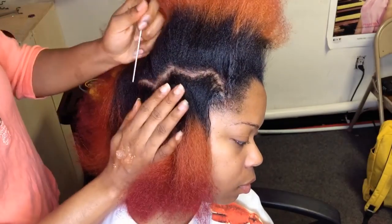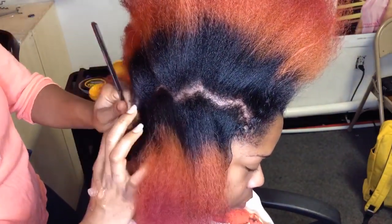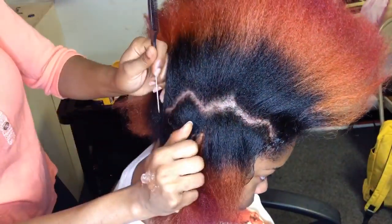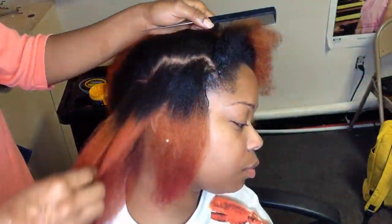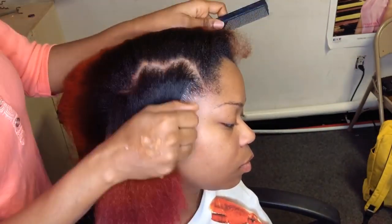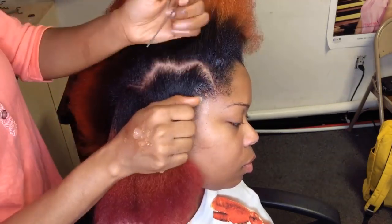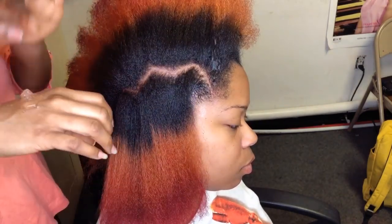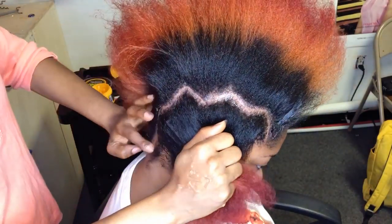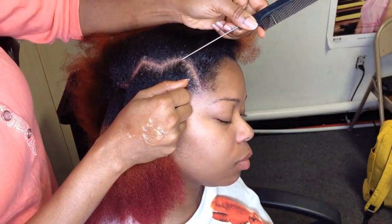I'm going to be showing you guys how to achieve the perfect zigzag parting on yourself or your clients. When it comes to the parting, you want to make sure you take your time so it comes out the same shape. It's easy to part hair straight back, but for the zigzag parting you need to keep checking to make sure each section is the same size. I'm going to go back in and apply my Shine and Jam, then part it again with my rat tail comb to get that neat, clean finish look.